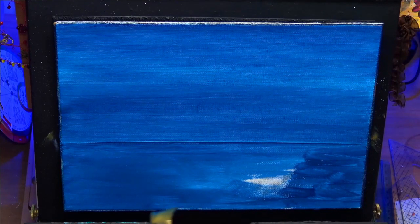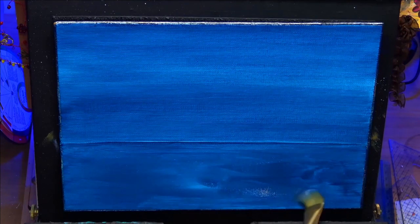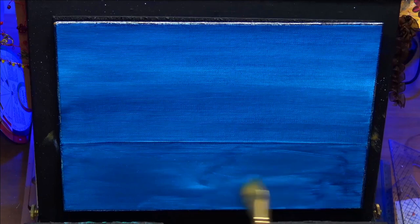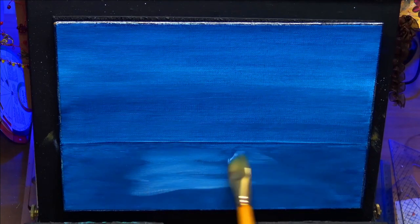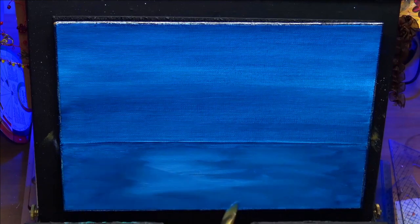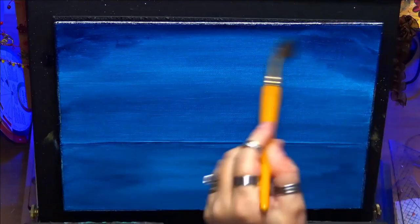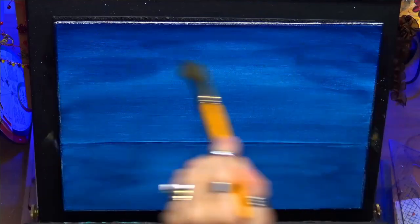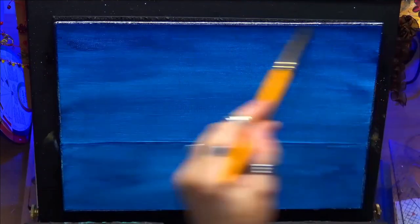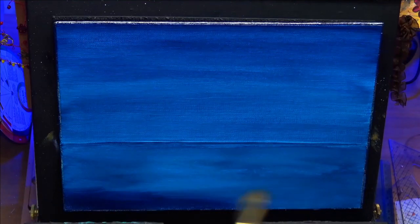I'm just covering the rest of the canvas with the dark blue. Then I dry that off and let it dry. I've just added a little white there to put some little water reflections in, but nothing over the top. So I've let that dry and I'm coming back in with the same colour again just to deepen some values. When you put another layer on it will darken because you've got the colour underneath as well.